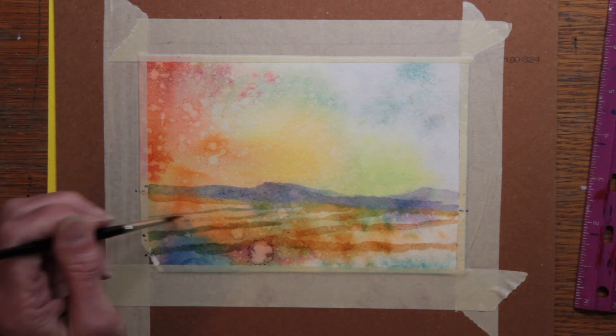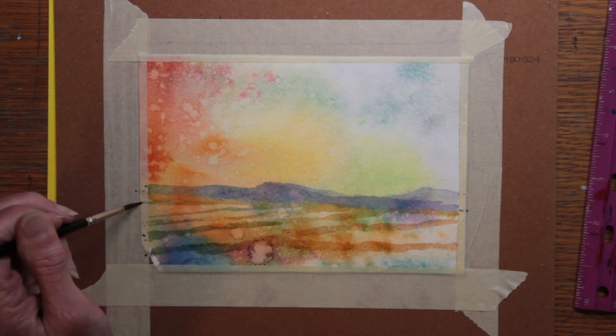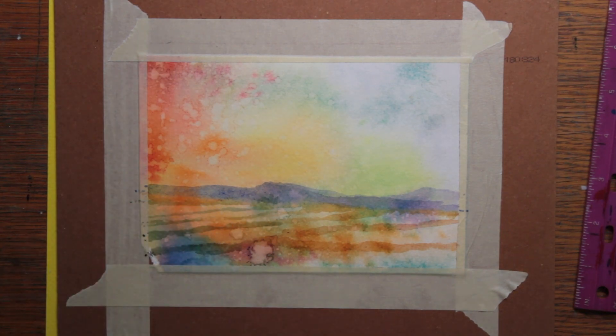When you're working on a torn up scrap of paper, you feel pretty free to do anything you want and try anything you want, because it's trash if you don't. So that's exactly what I was doing. Painting with fresh memories works best for me.